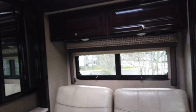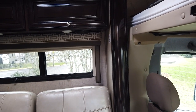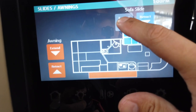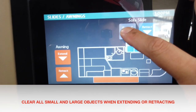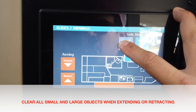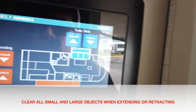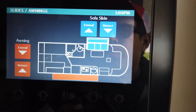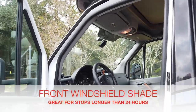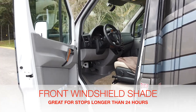The awning and slide will not go out or in if the key is in the ignition. If the key is in the ignition you may get a warning that it's locked. So if you cannot bring the slides in or out, it's likely because the key is in the ignition.